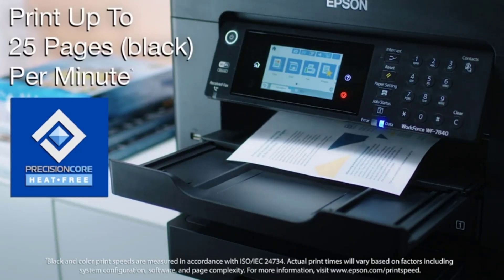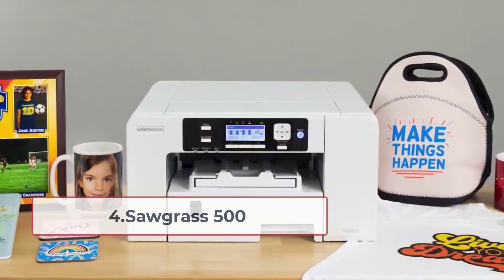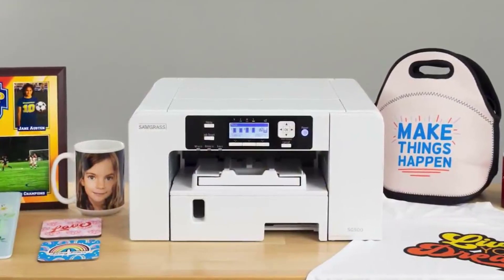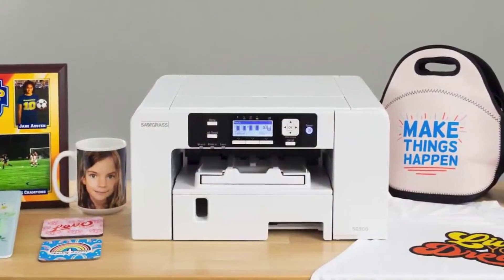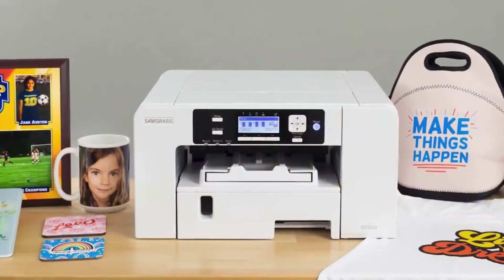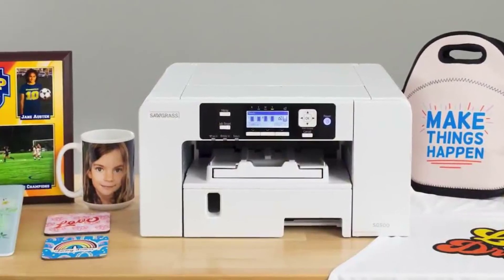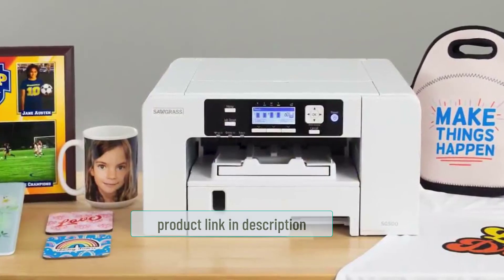At number four: the Sawgrass SG500. The Sawgrass 500 is a true sublimation printer rather than a conventional one, since sublimation inks void the warranty on conventional printers. There's no need to go through a conversion process. It is a high-tech printing machine that costs more than the EcoTank and Workforce printers reviewed above. I tested it as a sublimation printer that's perfect for small businesses.